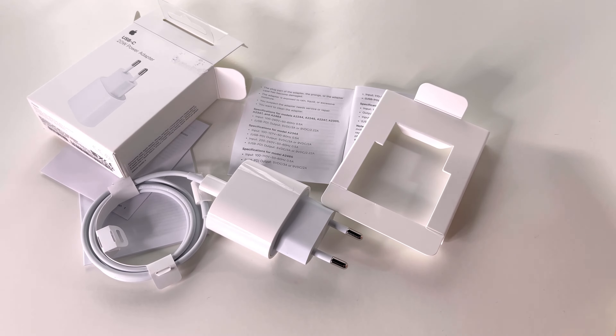This power adapter is very good, it's well made, and the quality is premium. I love the fact that it's more powerful than the previous generation — the previous generation has 18 watts, this one has 20 watts. It's a fast charger, giving you 50% of the battery for the iPhone 12 Pro Max in just 30 minutes.